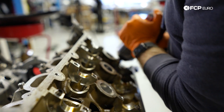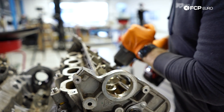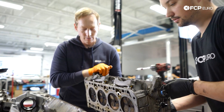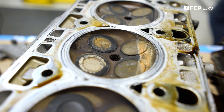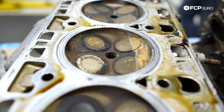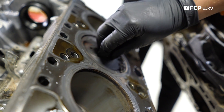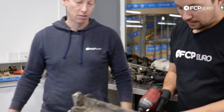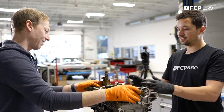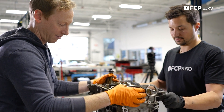With the upper valve train and timing system looked at, it was time to start the head removal process so we could get our first look at the real carnage. First head off — clearly there's something wrong over there. I actually think both sides are going to be equally as bad.